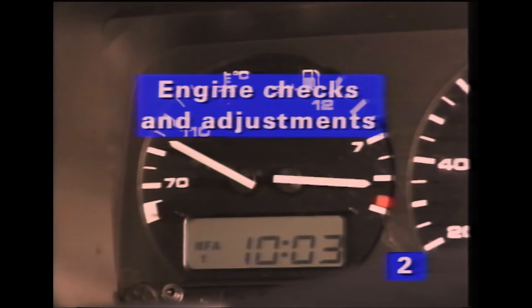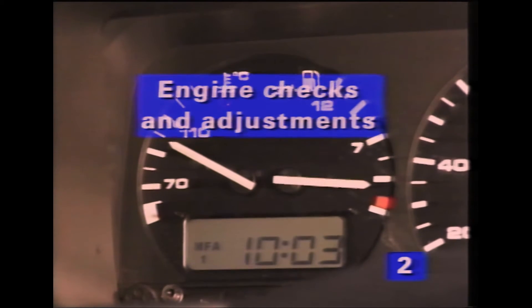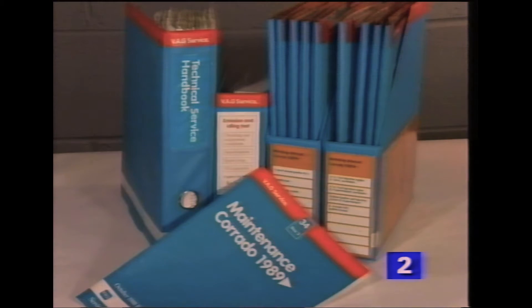Before carrying out any checks and adjustments, make sure the engine is at operating temperature. As usual, refer to the latest workshop information before working on the vehicle, as settings and procedures do change.